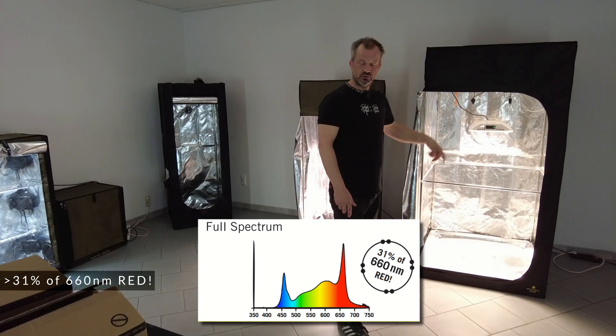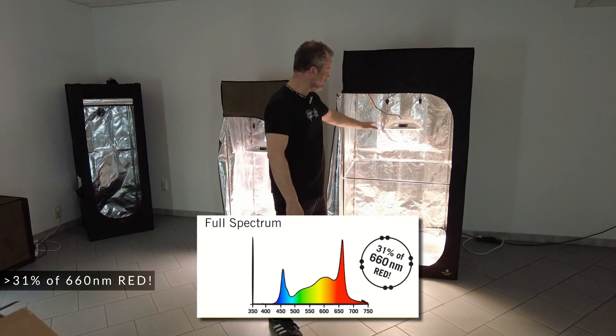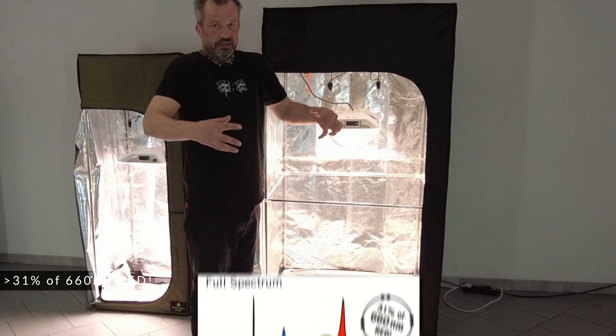They use full spectrum, which means you have some blue so you can start from the small growing up to the flowering, and they have a lot of 660nm red which will increase your flowering.